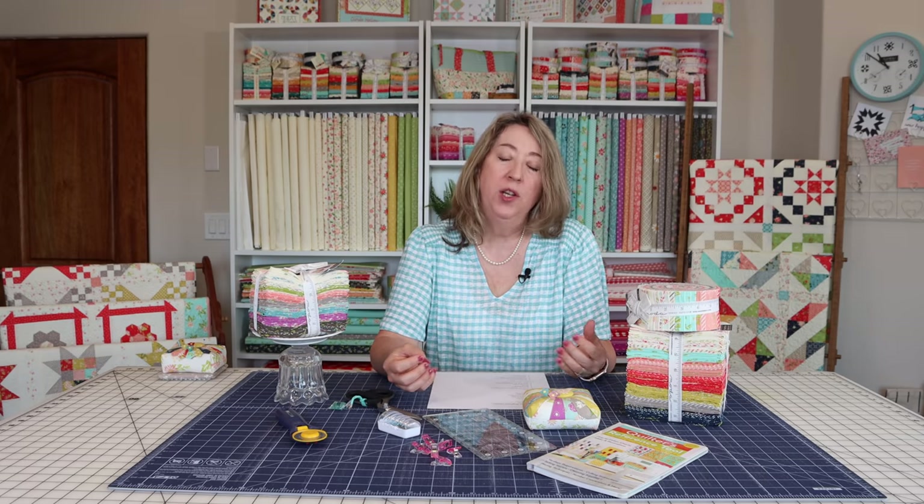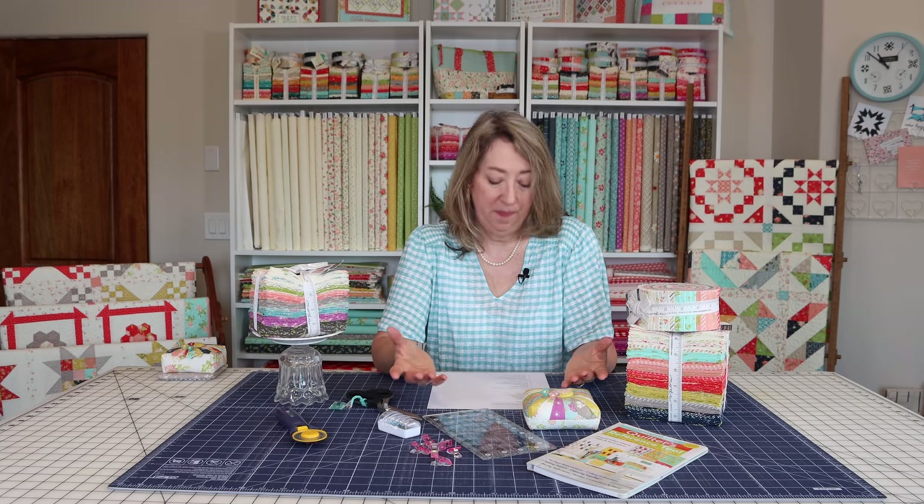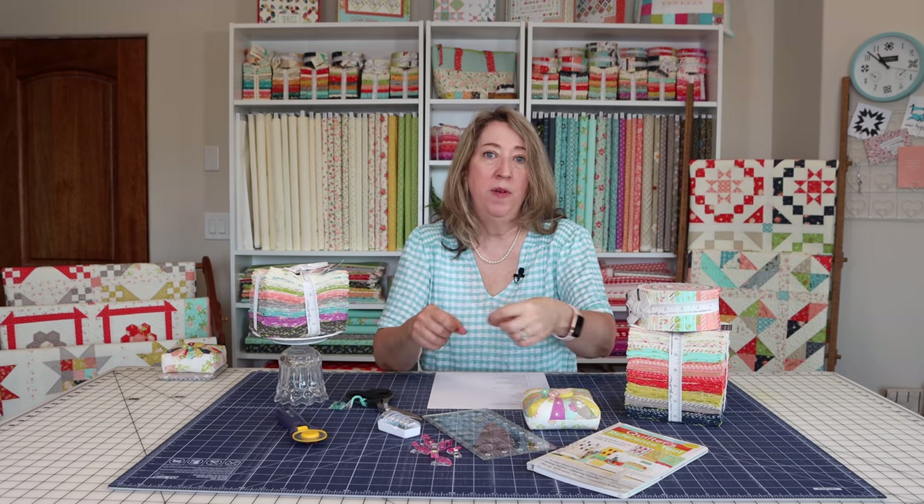The next thing on my list is a whole list of techniques that beginners might want to know. One of them is fabric preparation — what do you need to do to your fabric before you start working on a project? Another post and video I have is on accurate measuring and cutting, which is really important. You might make more mistakes in measuring and cutting than in the actual sewing. Once you've got those down, you'll also want basic information on cutting and sewing strip sets — when you take a long strip of fabric and sew it to another so you can save time in piecing. Learning to use strip sets will save you a lot of time and increase your accuracy.